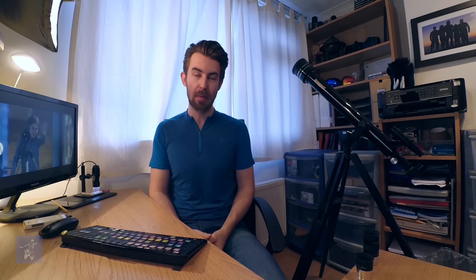So we could do a couple of things. We could change the length of the telescope, which would mean we need a 70 kilometer long telescope to be able to see his face. Or we could change the eyepiece, going from 10 millimeters down to one the width of a human hair.